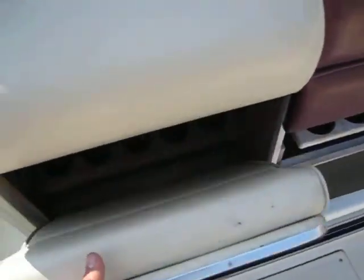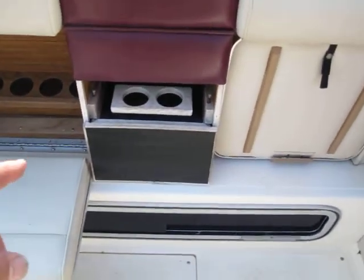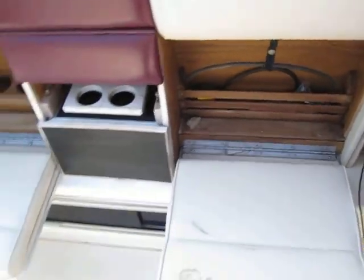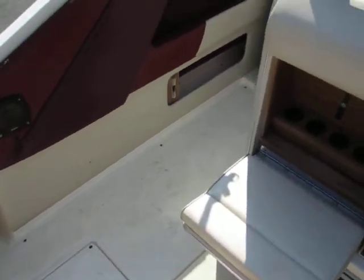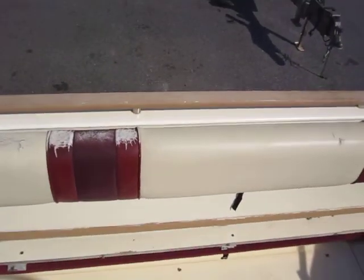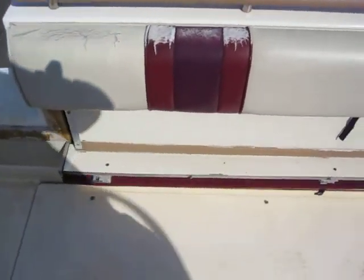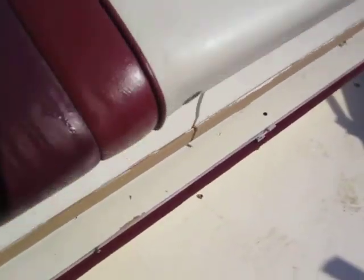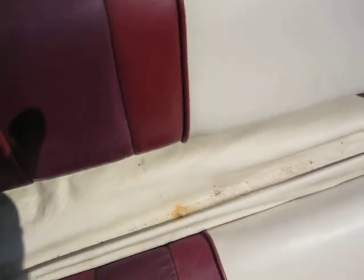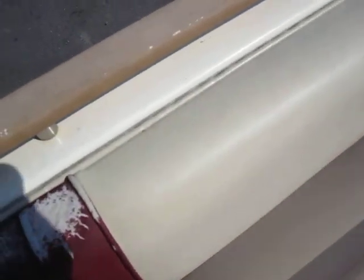Got two drop-down seats, and it's got a built-in cooler and wine rack there. Here's the other drop-down seat, got some storage in the side, got a large area in the back where you can put coolers. There's also another seat back here that folds out, giving you seating for more. It's got two legs that support it and hold it up.